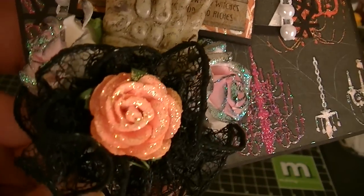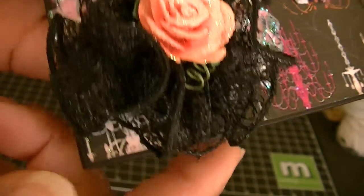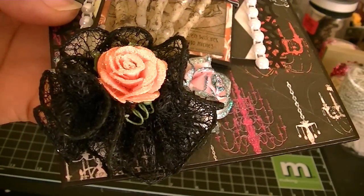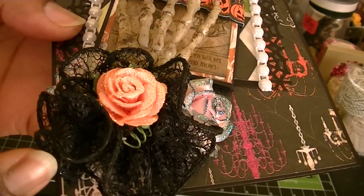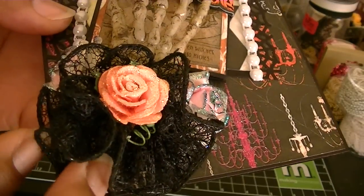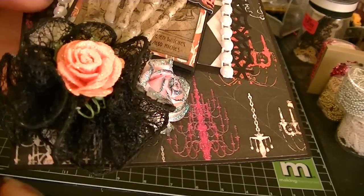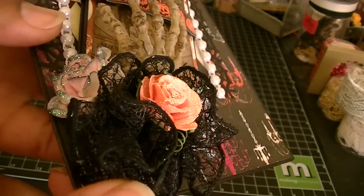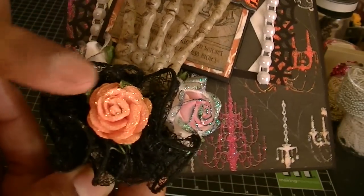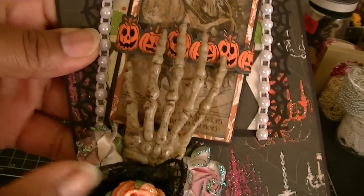For the flower in the middle — the orange flower — I just put diamond stickles on, and that one turned out super cute. This right here is actually a ribbon; it's like some black mesh ribbon that I got from Michaels last year — Halloween ribbon that I bought, and it's wired. So what I did was I just folded it, tied it in the middle, and then shaped it to form kind of like this flower here, because I wanted the hand to look like this was almost like a corsage along the hand.